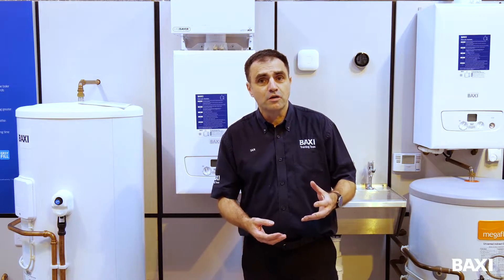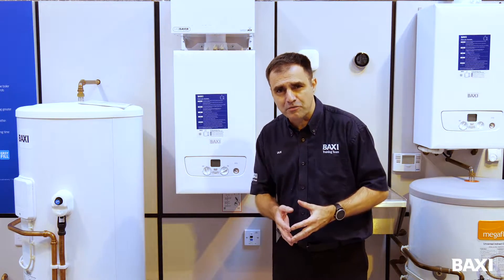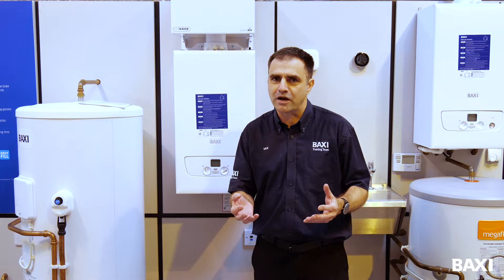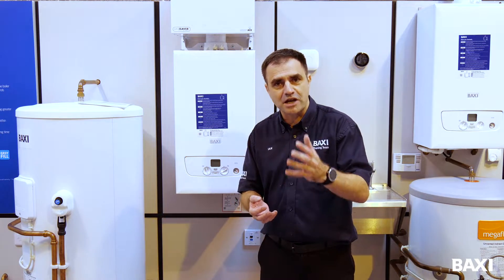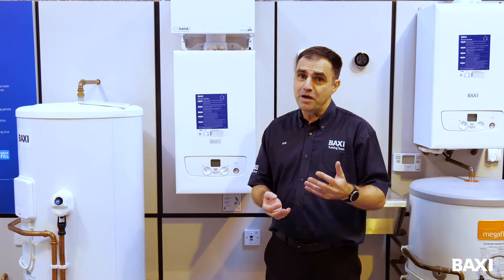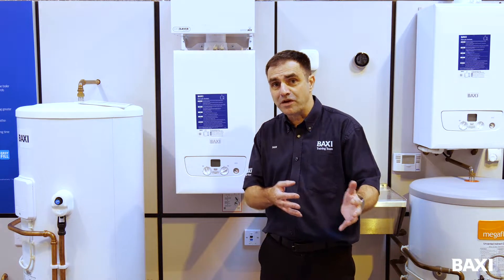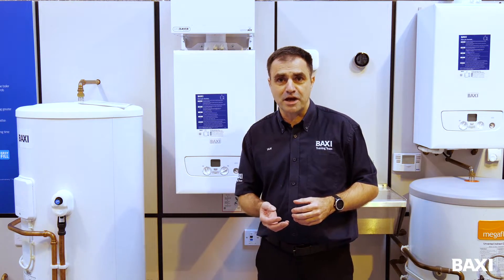Your boiler will be designed to run at a certain flow temperature. What you have to bear in mind is your boiler will be designed to heat your home down to about minus two degrees. And it's not always minus two out there, so your boiler could run at a lower flow temperature, saving you money for most of the year. You have to remember that when it is very cold, down to zero or minus two, you'd have to turn the boiler temperature up again. But when the weather warms up, just simply turn it down and you'll be able to save yourself some money again.